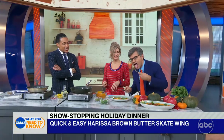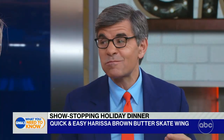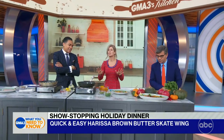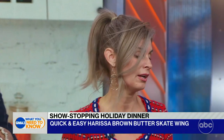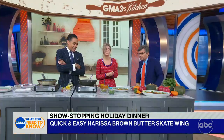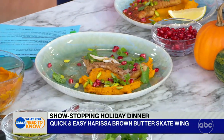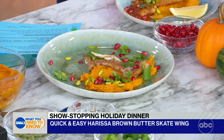It looks delicious. It's really good! Very super simple, really easy, sustainable skate. You can get it at any market and it's really good for you. And that looks like a Thanksgiving dish even though there's no turkey — it has the right colors. Very fall. Very healthy for you.